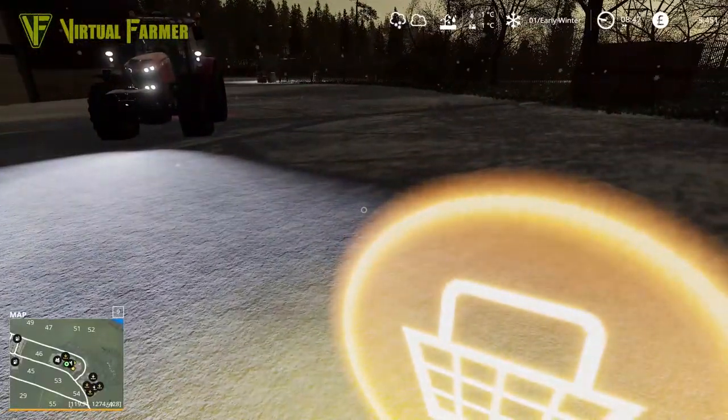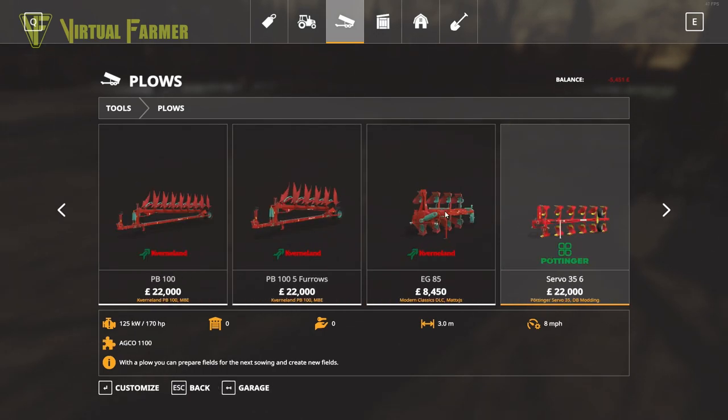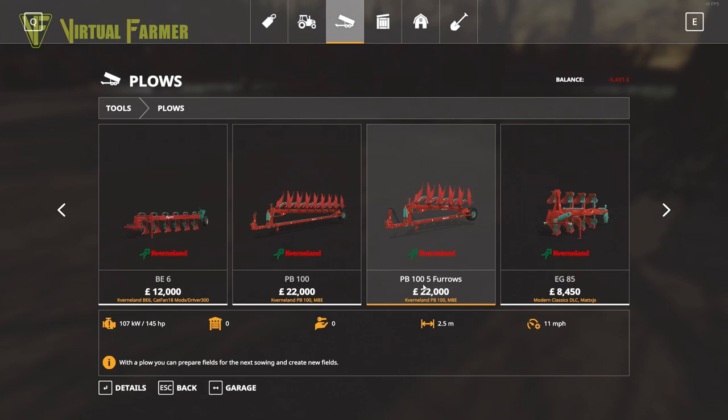There are a couple of plows I want to try out, so let's have a look in the shop. We've got quite a range of plows. The ones that really interest me are the PB100, which takes 200 horsepower — unfortunately out of range of our current tractor — and the PB105 furrow, which is about the same price but only requires 145 horsepower, so it would work with either of our tractors. We've got a nice overhead with our current tractor on this one.